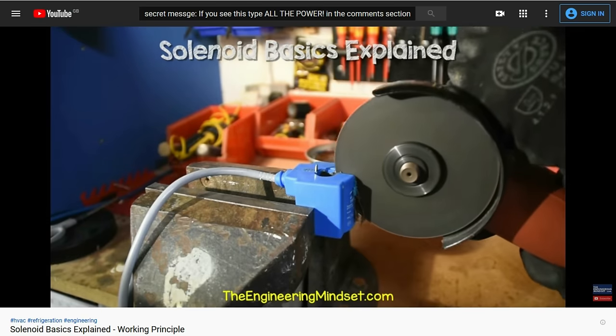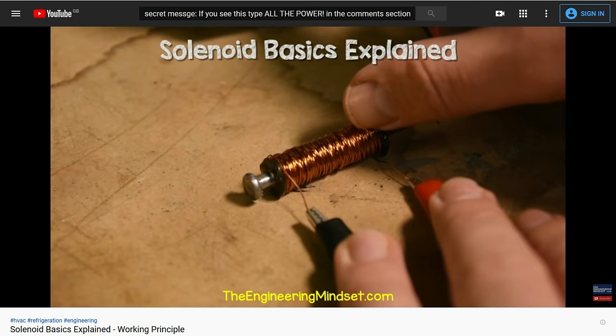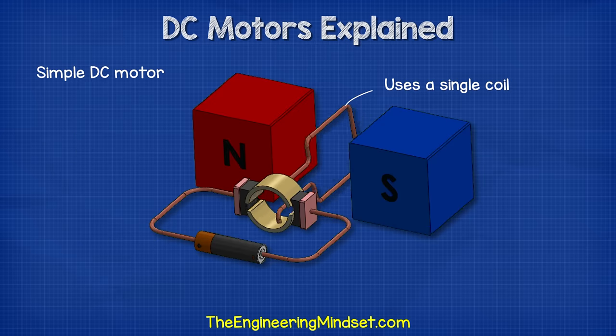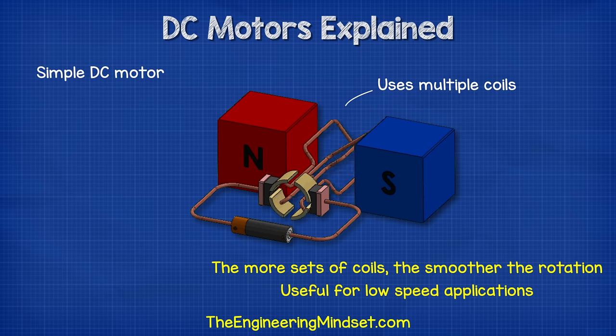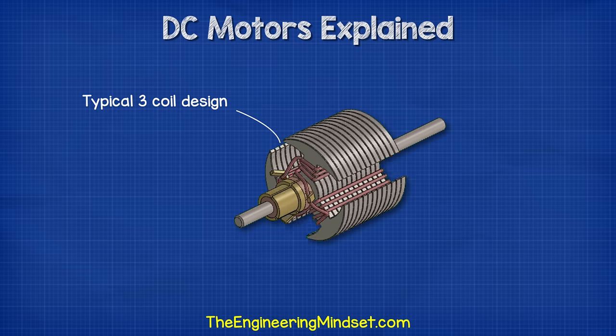If you find electromagnets interesting, then check out our video on how to make a solenoid — you can find links in the video description down below. The coils of wire are known as windings. The simplest DC motor has just a single coil, but the problem is that they can align magnetically, which jams the motor and stops it from rotating. The more sets of coils we have, the smoother the rotation will be — this is especially useful for low speed applications. Therefore, we normally find at least three coils in a rotor to ensure smooth rotation.